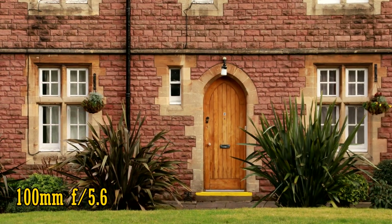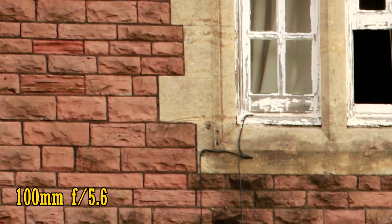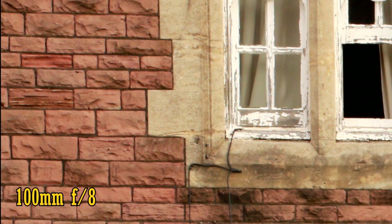Let's zoom in to 100mm. The lens is noticeably softer in the middle of the image now at f5.6. However, the corners are not any worse, which is a relief, and we are no longer seeing chromatic aberration. Stop down to f8 for improved sharpness. Contrast levels are a bit weak though.